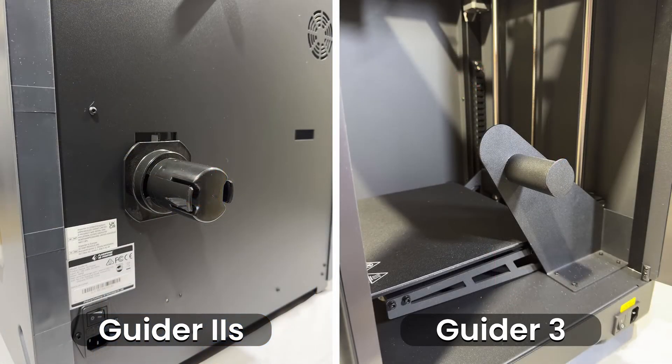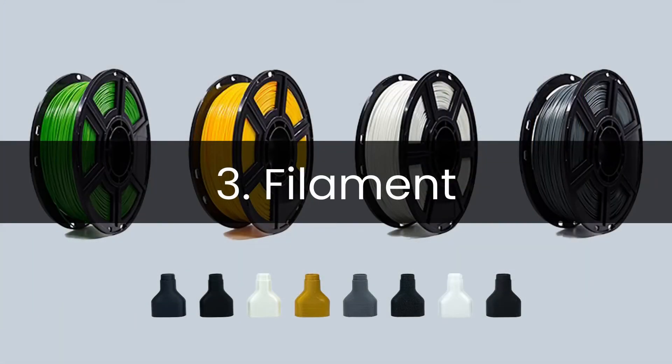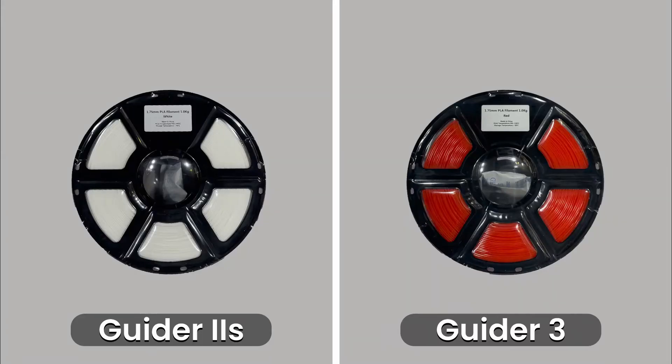Another nice upgrade is the filament spool holder. The Guider 2S version 2 uses a plastic external spool holder which sits on the back of the machine, whereas the Guider 3 has an internal metal spool holder to the side, allowing for easier access to the filament and eliminating the need to reach around the back of the printer. Out of the box each printer comes with a one kilogram spool of standard PLA in a random colour.